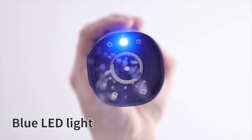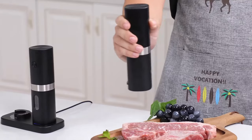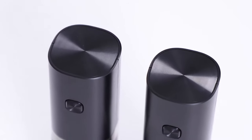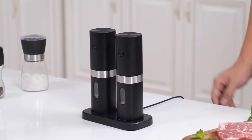Enhancing the grinding experience is the blue LED light of this salt and pepper grinder. The LED light makes grinding brighter and clearer, allowing you to add the perfect amount of pepper or salt to your dishes, even in low-light conditions. The LED light automatically turns on whenever the grinder is in use, ensuring precision and convenience in seasoning.